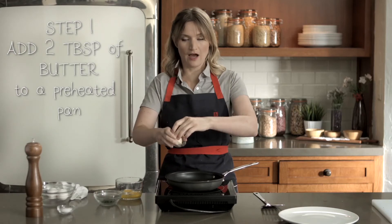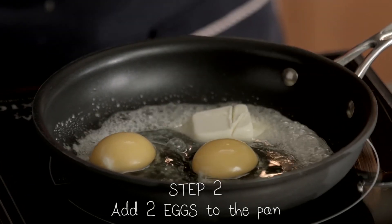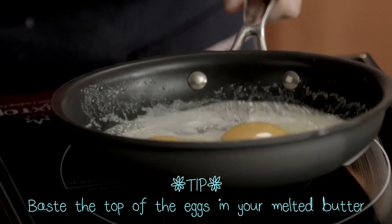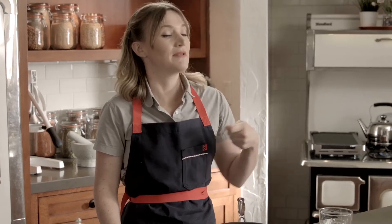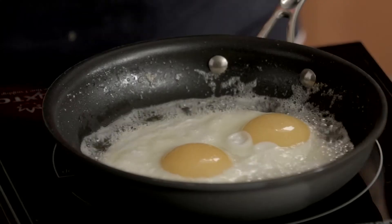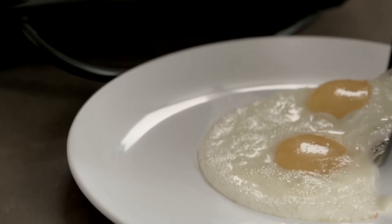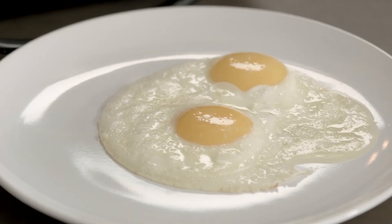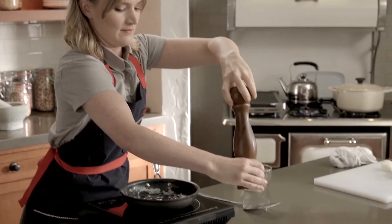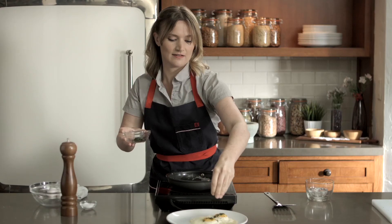We're going to add two tablespoons of butter to a really hot non-stick pan and add two eggs gently to the pan. This is going to be the perfect sunny side up egg. You want to baste the top of the eggs with that hot, delicious butter. These eggs look and smell really nice because I've been moving the pan around, getting that butter to baste the top of them — so it's cooking them on both sides. They're nice and white all the way around with no dark edges. Let's plate it and season it. Some salt, pepper, and some parsley. And if you had some toast, you could sop up some of that extra butter. Enjoy!